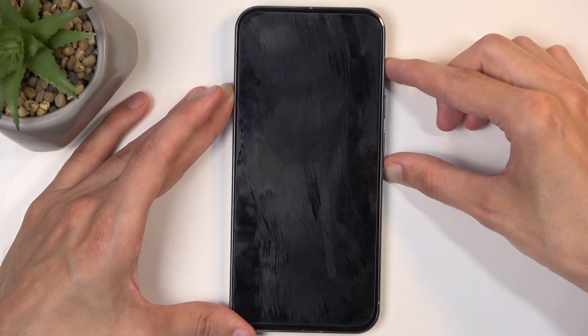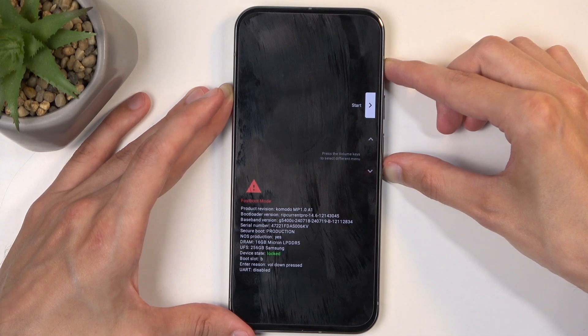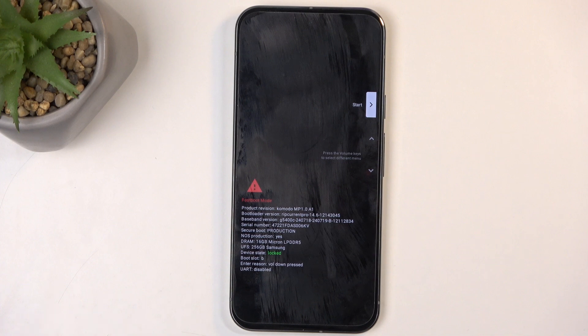There we go — there was the vibration, so I'm going to let go of the power button. And as you can see, this boots us into bootloader.